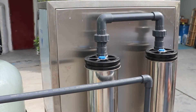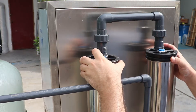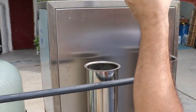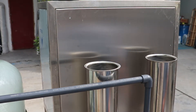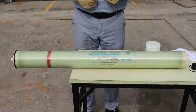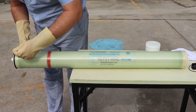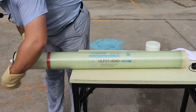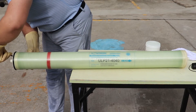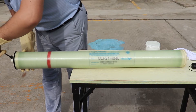Now we remove the clamp from the end cap and membrane housing, and now we can remove the end cap from the membrane housing. Now we are applying our silicon-based lubricant to the seal side, and also the same lubricant to the membrane inlet and outlet.